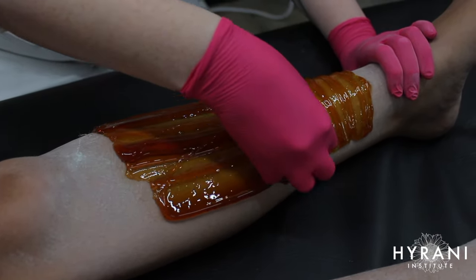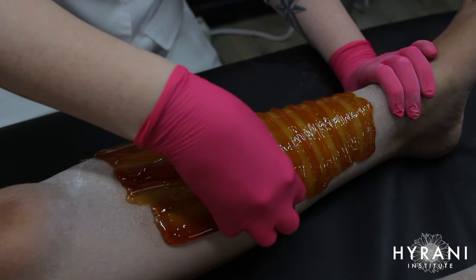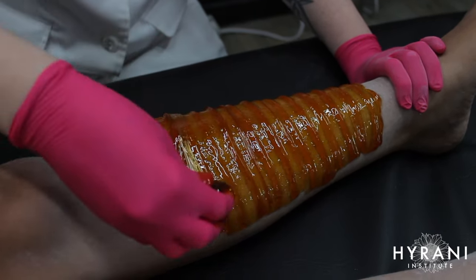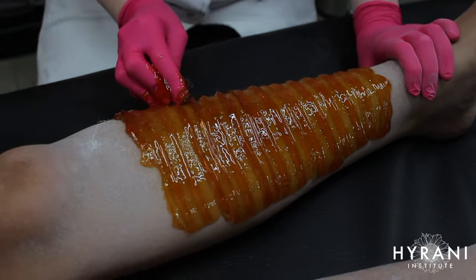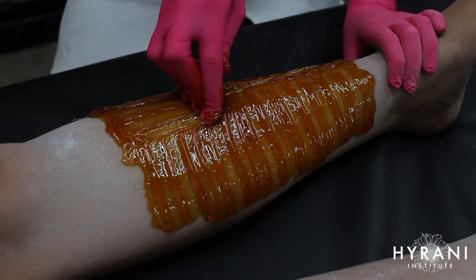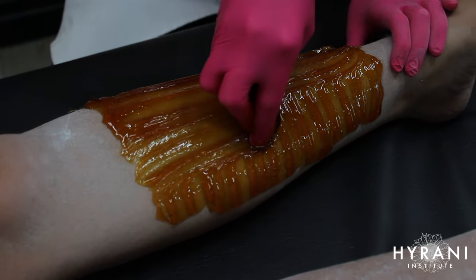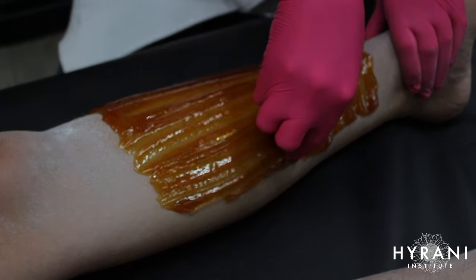Here you can see I'm going upwards and then to the side — this is called cross-hatching. I'm covering all directions so that when I flick, all the hair regardless of which direction it was growing in is stuck in the sugar and will come out. Now I'm going down, really working that paste in. The more I work it into the skin, the softer it becomes — that's the nature of the soft paste.